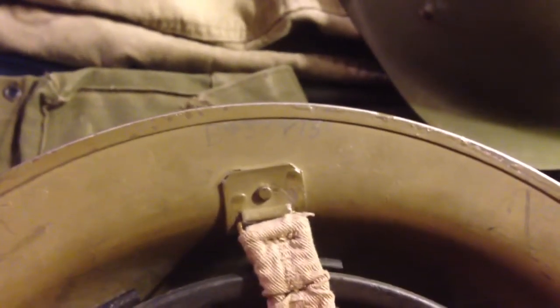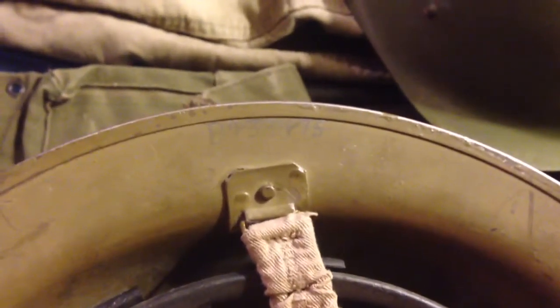It's got a serial number penciled in right there: B-4-3-8-5-7-9-R.